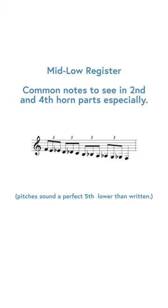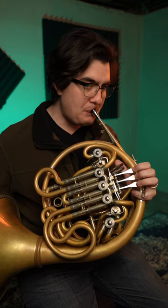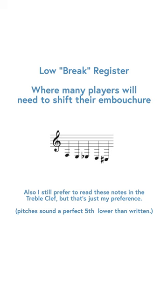Then you have the mid-low register, which is from first space F down another octave. The next register is called the break register, because most horn players have to change their embouchure somewhere within this range — usually between that last low F and the C sharp below that.